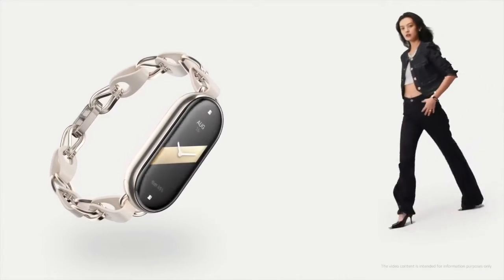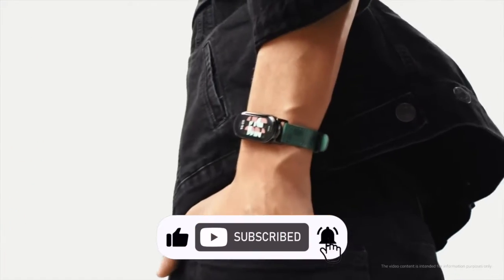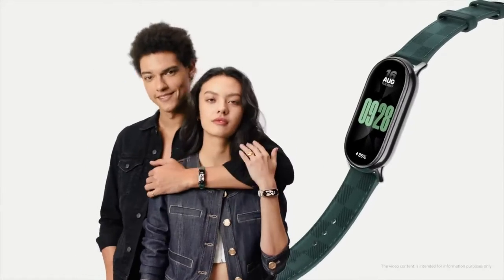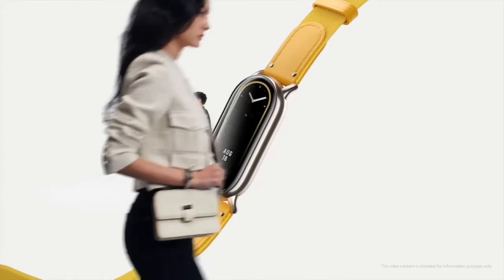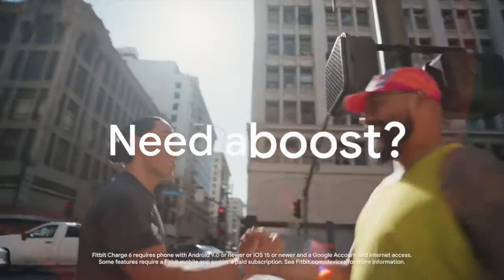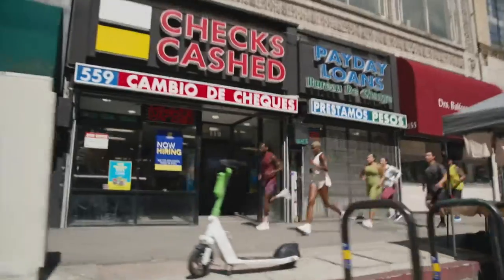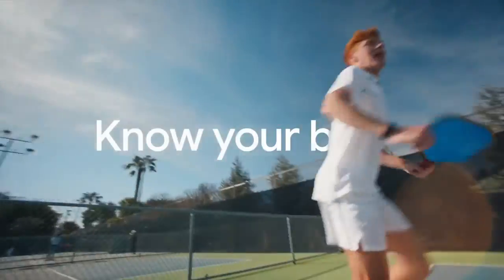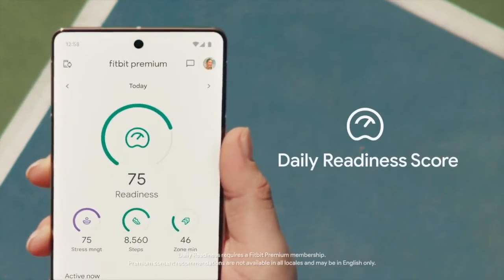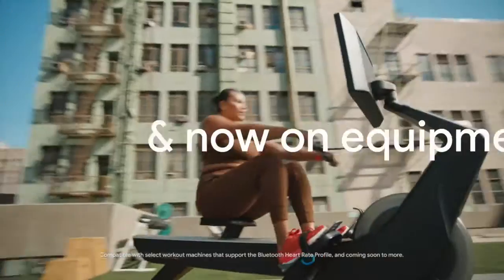Starting off with the aesthetics, the Xiaomi Mi Band 8 sports a polycarbonate body with a silicone wristband, offering a practical yet stylish look. Its display is a generous 1.62 inches. On the other hand, the Fitbit Charge 6 is crafted from 100% recycled aluminum, featuring a smaller 1.04-inch touchscreen. Both devices are 5-ATM water-resistant, but the Charge 6 is a bit heavier, weighing 38 grams compared to the Mi Band 8's 27 grams.